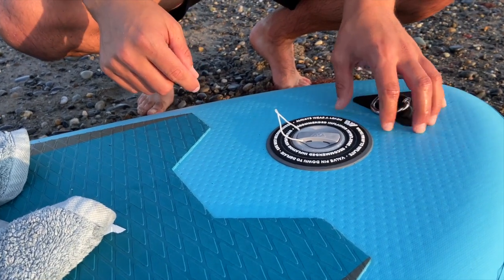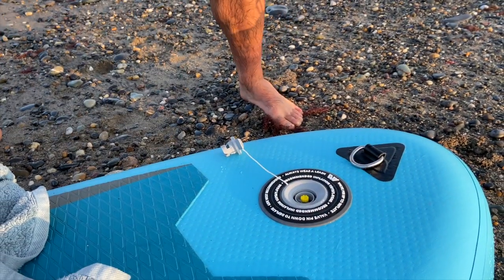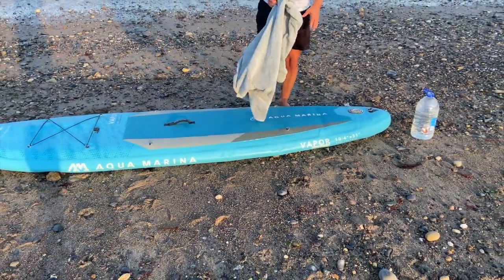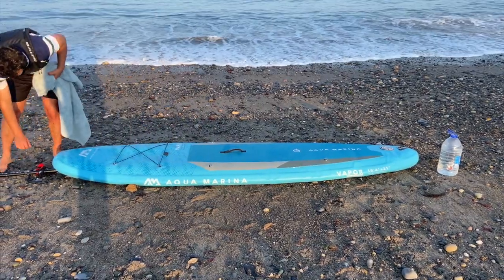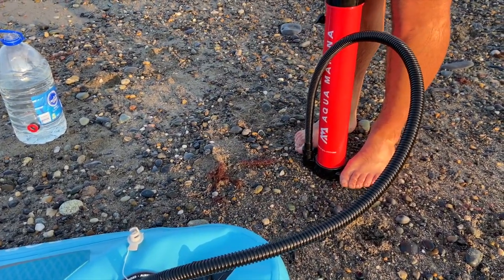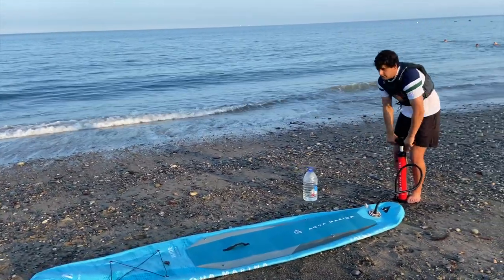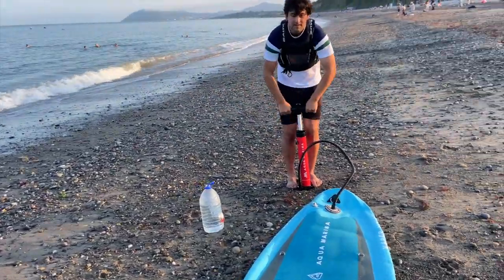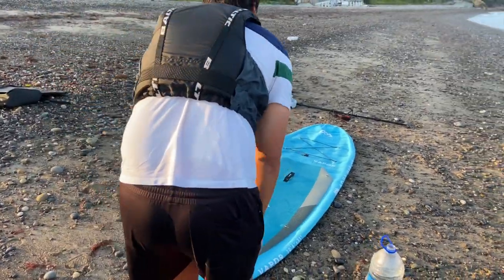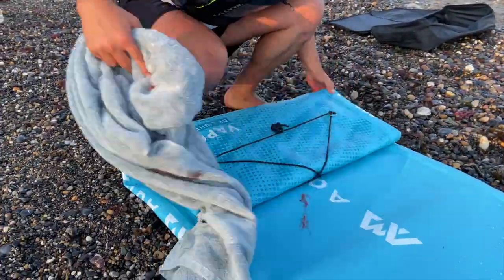When deflating the board, make sure it's clear of water or grit. Release the valve by pressing in and turning it to the left. One of the really cool features of this pump — not only is it double action, but you can actually put the hose in the bottom of the pump and suck all the air out of the board so it goes nice and neatly back into the package.